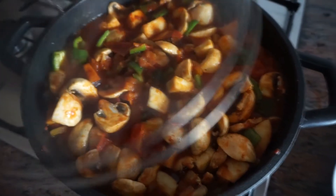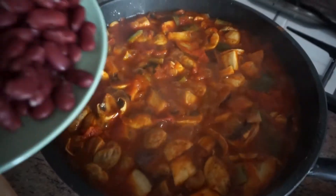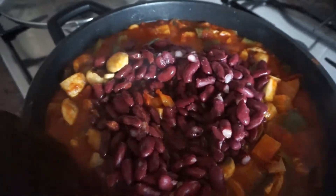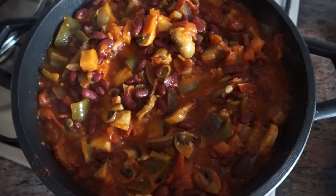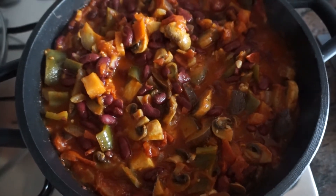Cover with the lid, turn up the heat, bring it to a simmer and boil, then reduce it. Let that cook for about 10 minutes and then add in your kidney beans. I find kidney beans work best for this dish.